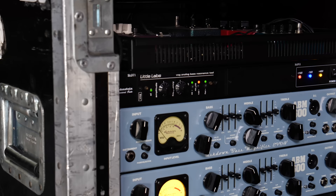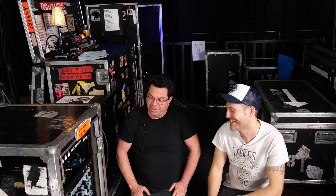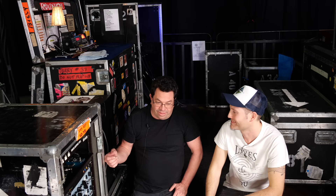He uses it on the records also. It's a vital piece — we call it the Voice of God, VOG. It's a great little unit that we've come to love and keep around. I think this is the third version across three tours, and that's the one thing that stays.